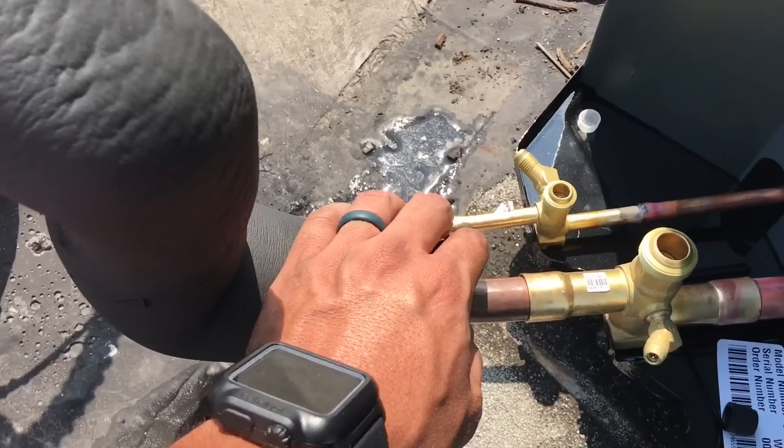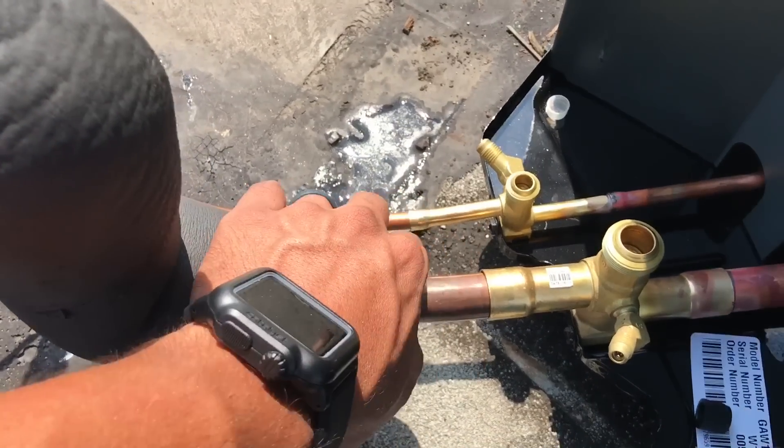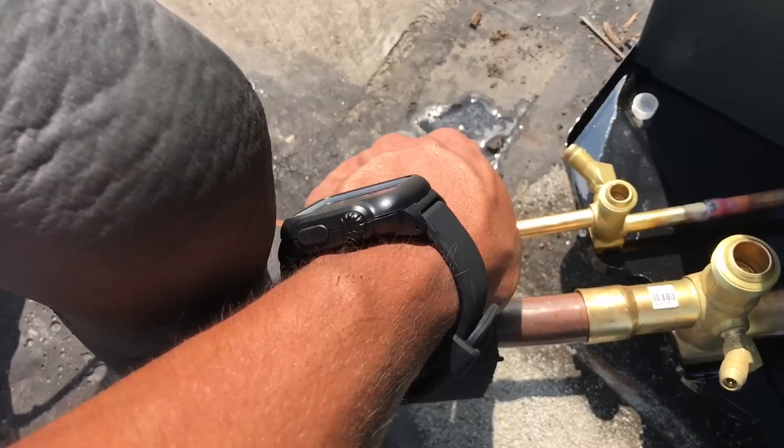I'm going to do a little brazing demonstration. I don't have the zoom lock so I still have to braze, but it's okay because I like to braze.